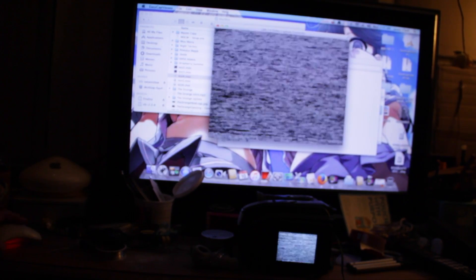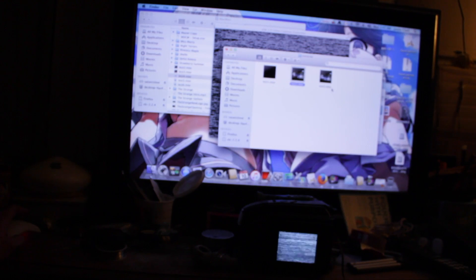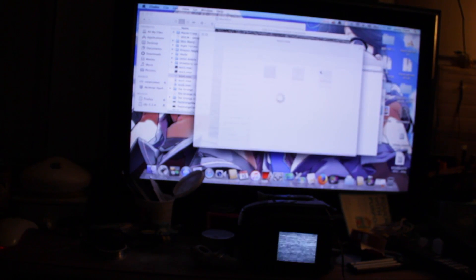So there you have it — basically complete in a nutshell, after a few dozen attempts. Hopefully it will actually save like I hoped for. But it looks like it did. Thank God.